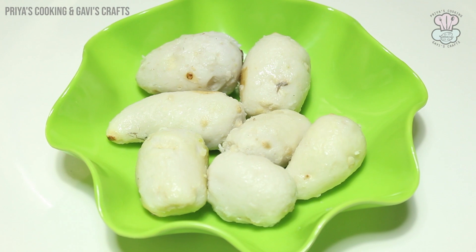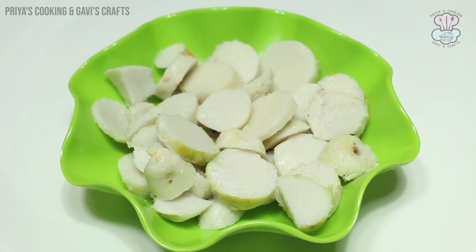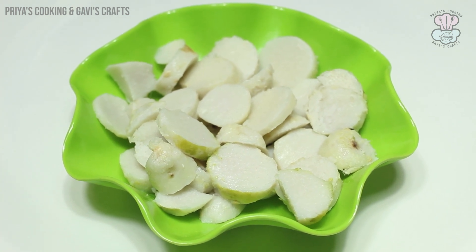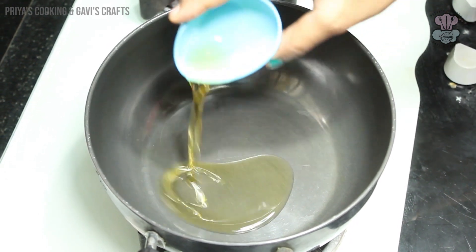You can cut it out. I have to cut it in a round, thin shape. I have to cut it on low flame.